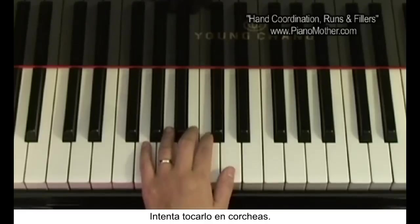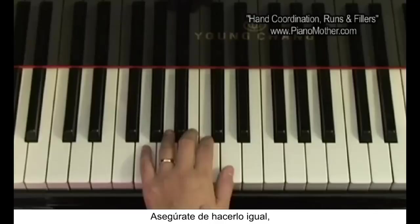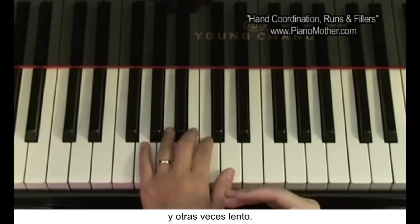Try to play this in eighth notes. Make sure you do it evenly — not sometimes fast, sometimes slow.